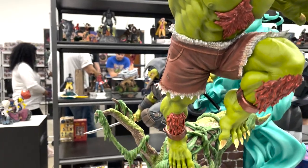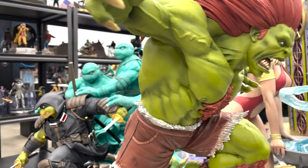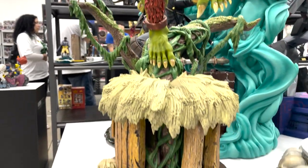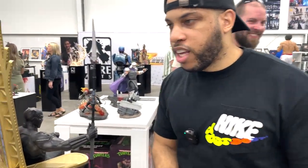We have Blanka from Street Fighter — very dynamic, looks very cool. I like the separation in the hair, the hair on the chest, and the base is very dynamic, building the scene of where he's fighting. That's really cool.